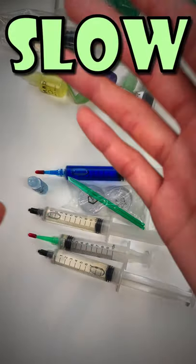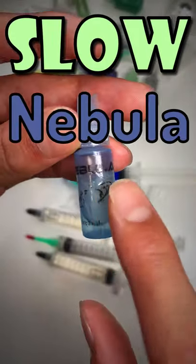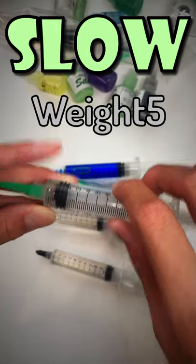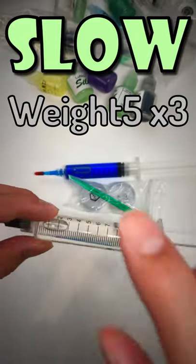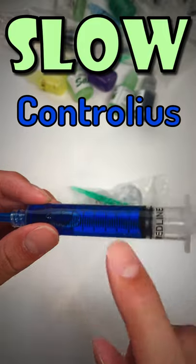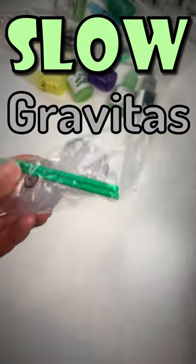Now let's take a look at some of the slow, sticky or gummy lubricants. Starting off, we have 3cc of Speedcube Shop Nebula. We have weight 5 silicone lubricant, more weight 5 lubricant, and even more weight 5 silicone lube. We also have Speedcube Shop Controllers, which is actually one of my favourite lubes. And this right here is Angstrom Gravitas.